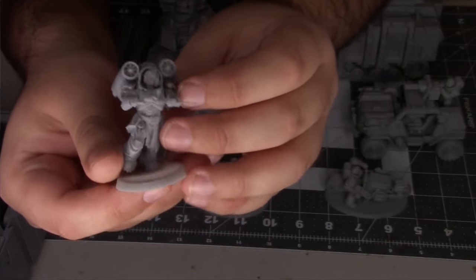This is my One Page Rules Grimdark Future Battle Brothers army — I plan to do a whole video about that later. This jetpack dude was also FDM printed on the Ender 3 Pro and came out really well. You can get away with a lot with FDM printing. Resin isn't cheap — last I checked it was about $50 a bottle from Siraya Tech — but I can get two spools of gray filament from Elegoo for about $25, which is amazing.